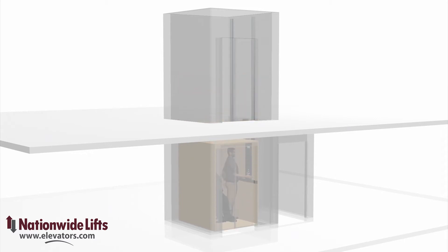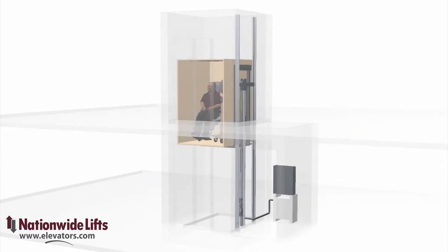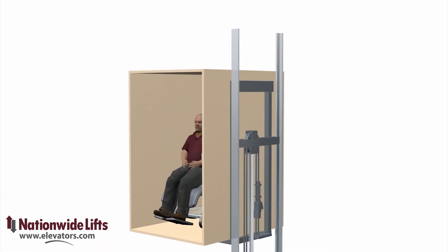The most common drive for the Lula is roped hydraulic. The roped hydraulic system allows the Lula to work with a very shallow pit. The hydraulic jack resides in the hoist way between the rails.